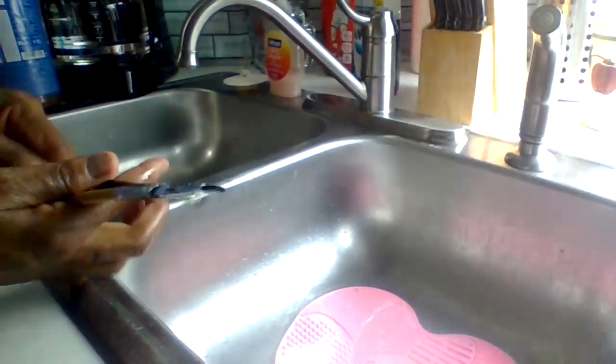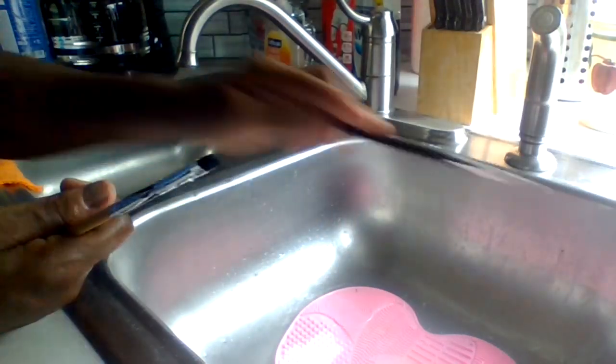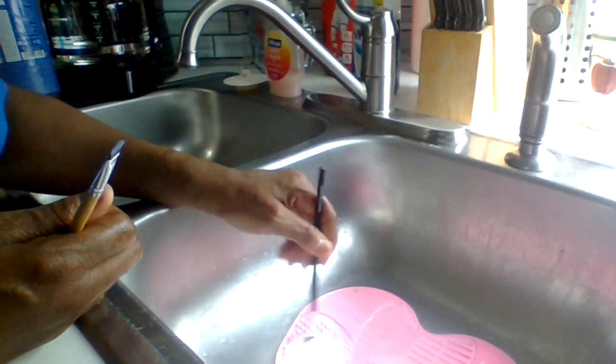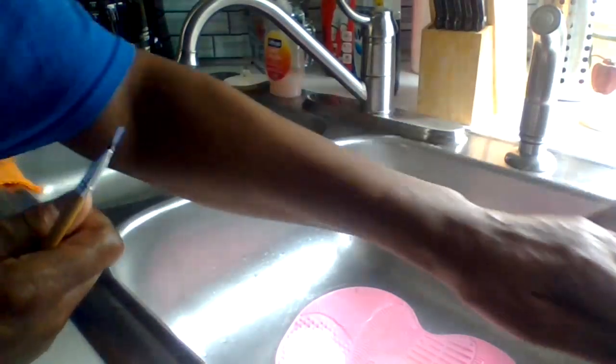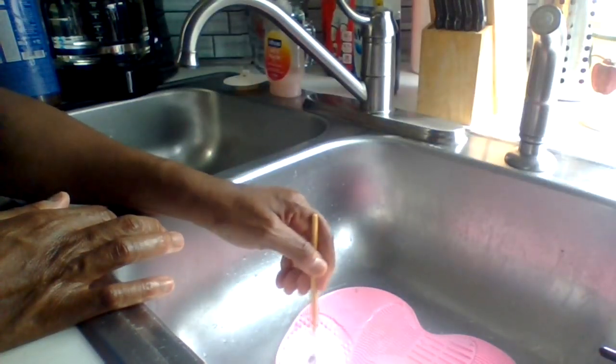Set it aside, clean again. When you do this, you don't want to waste water — this is just the process of how I clean up my makeup brushes, but to each his own.